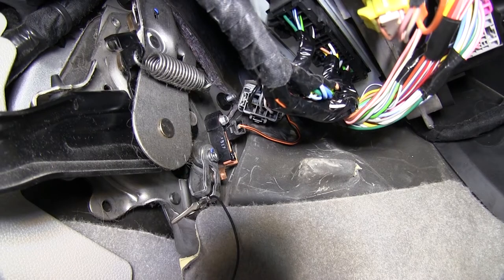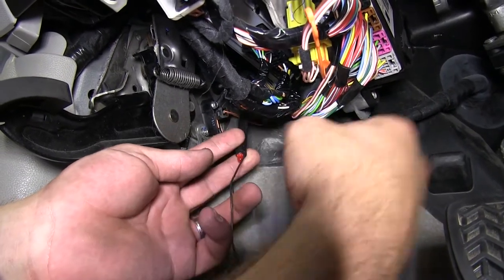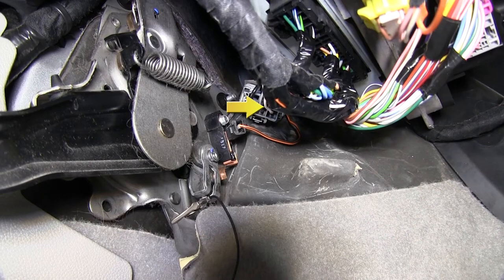We'll first need to determine which wire we will be getting our brake signal from the vehicle. You'll notice over here on the driver's side, there is a tow plug port that is unused. This vehicle is not equipped with a tow package; however, this wire is still hot, as we can see by using our test light and testing it. So we can use this white wire from the tow plug port as our brake signal circuit. It will run to the red wire for the pigtail for our brake controller.